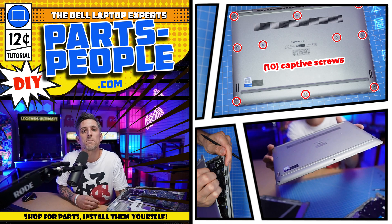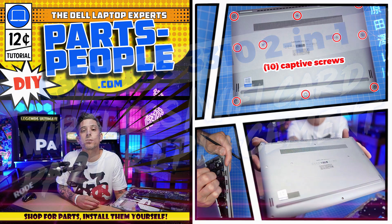Hey, what's up? This is Ricardo at PartsPeople.com and in this DIY tutorial I'm going to show you how to install your Dell laptop replacement part. Stay tuned.